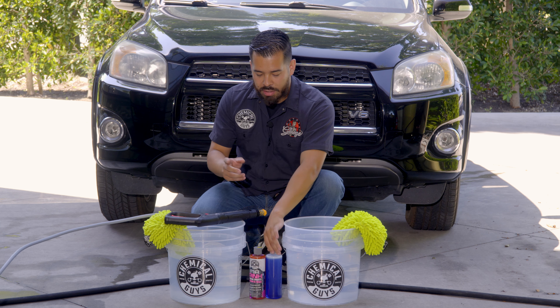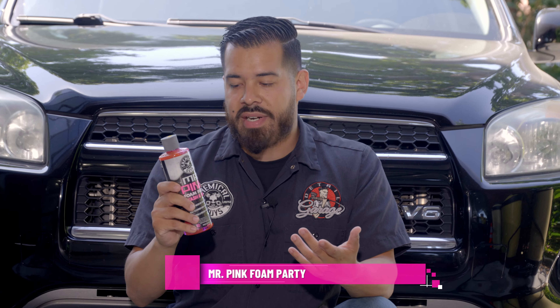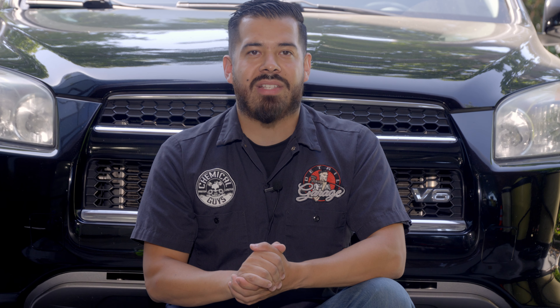You want to use a dedicated automotive car wash soap like any of our Chemical Guys soaps. This one right here happens to be our Mr. Pink Foam Party Wash and Wax. Today I'm going to be showing you guys why washing your car with dish soap is a bad idea and why you should be washing your car with a premium Chemical Guys car wash soap.